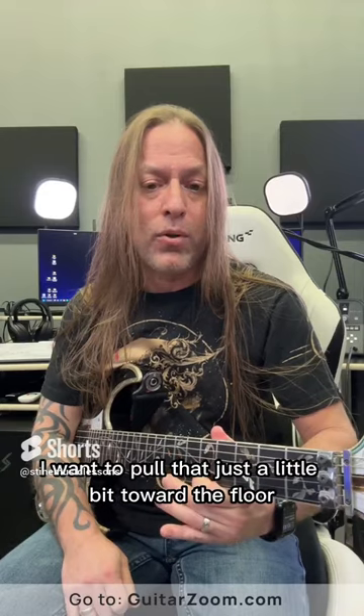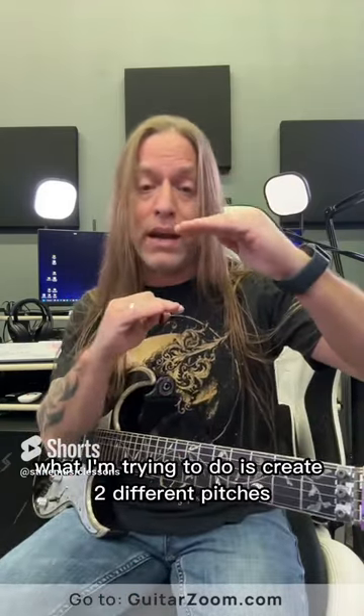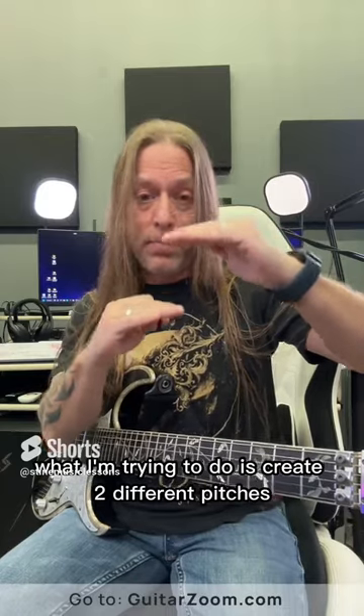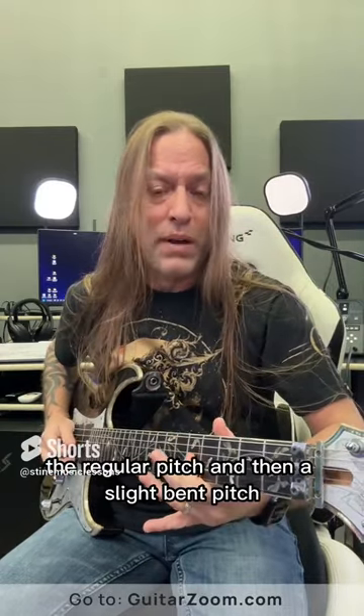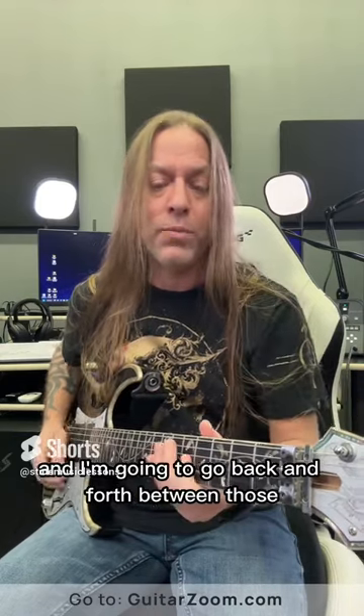What I'm doing is after I pick it, I want to pull that just a little bit toward the floor and then release it. What I'm trying to do is create two different pitches: the stable pitch, the regular pitch, and then a slight bent pitch. And I'm going to go back and forth between those.